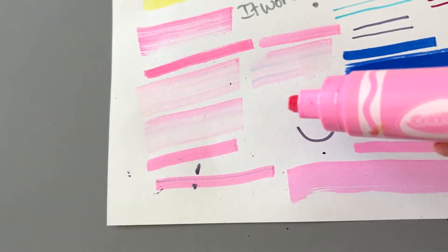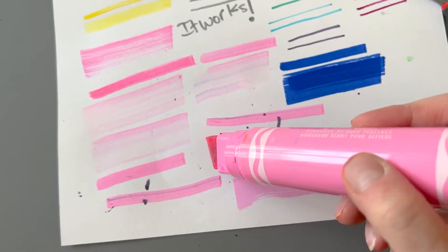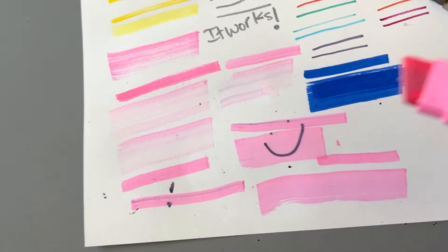Today I'm going to change your life and show you how to revive a dead marker. Have you ever wondered how to do this? I have, and actually it's pretty simple. I saw this on TikTok and I was like, oh it's that easy. There are a few reasons why, and I'm going to go through and show you some of the different ways you can revive markers, whether they're alcohol-based or water-based.